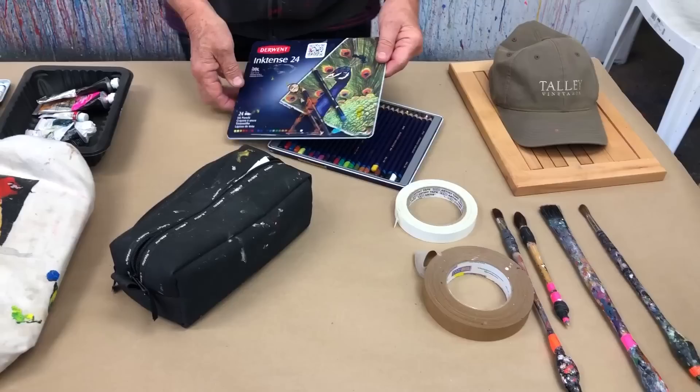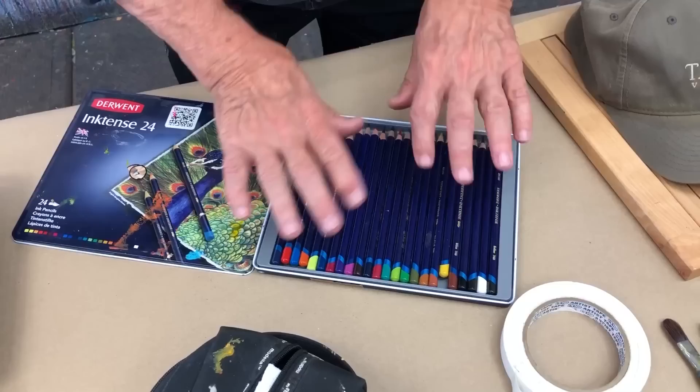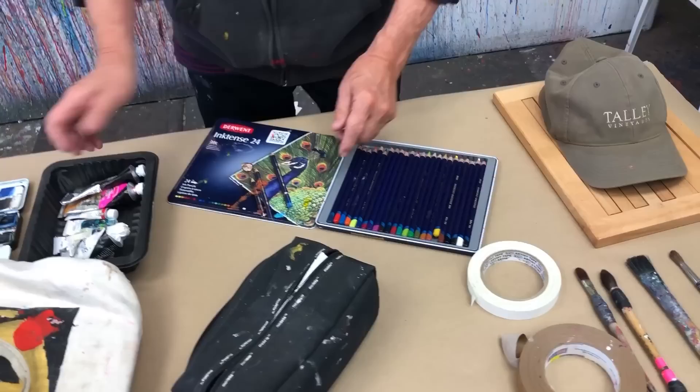Colored pencils — you've seen me use these Derwent Inktense colored pencils. They go on dry. You hit them with water and they turn into an instant watercolor, which makes it permanent when it dries. How fantastic.